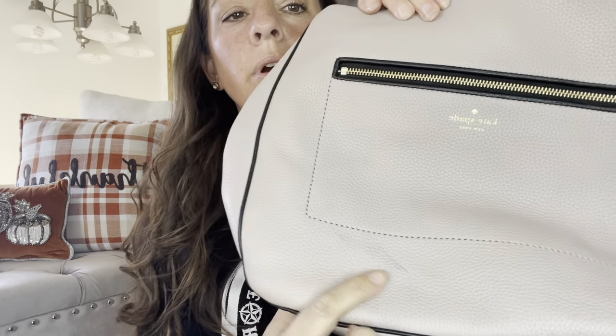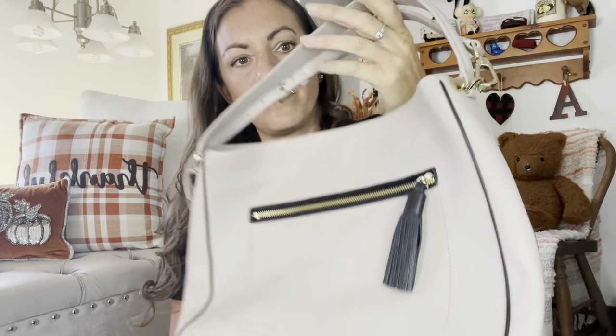Over the shoulder is like this, but it has different settings — you can shorten it more or extend it more. It does have a little mark right there but I'm sure I could get that out. Look at the corners — there's like no wear on the corners at all. This is super pretty. I like this bag, I love it.